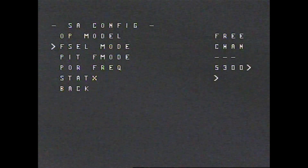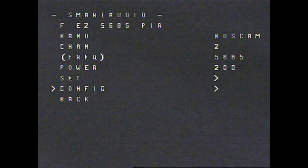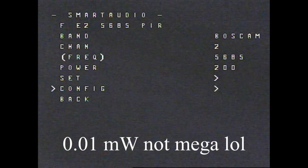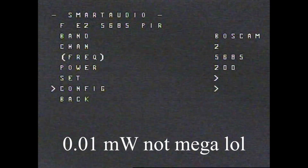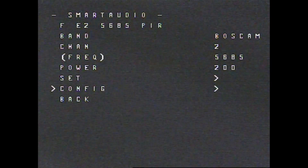You can set which frequency you want once you go into the other frequency mode. And you can do pit mode here, which will say PIR — it makes it so that it is on like 0.01 milliwatts so that you don't really bother anyone else. But to get there you have to first get in here, so that could be a problem. Other than that, you just set whatever power you want, click Set, go back, back again, and then Save and Exit. And you will be on the channel that you want.